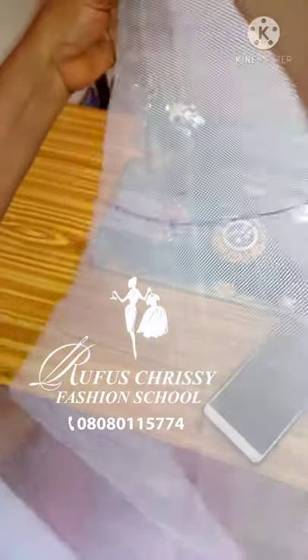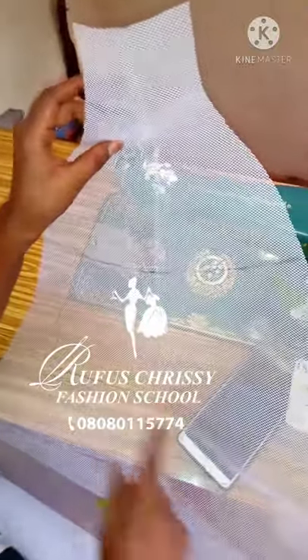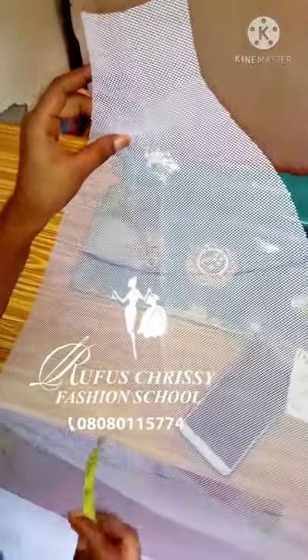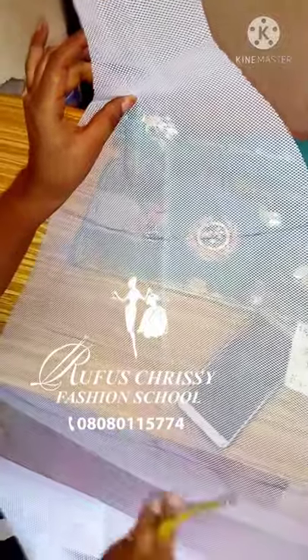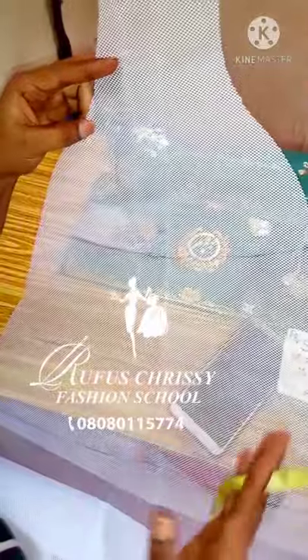That is what I'm using for this one because it's easy to sew and the effects will come out nice. When you're making your cones you can work with different materials. My name is Rufus Chrisi and now we're working on petticoats. I just used all the paper cutter pattern that we did to cut this out and I have 10 of them — I was supposed to have 12 but my fabric wasn't enough, so I ended up cutting 10 panels.